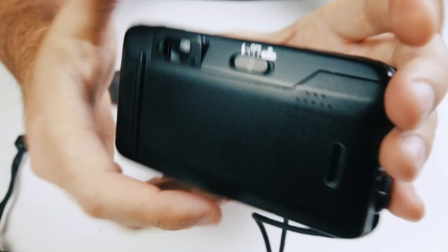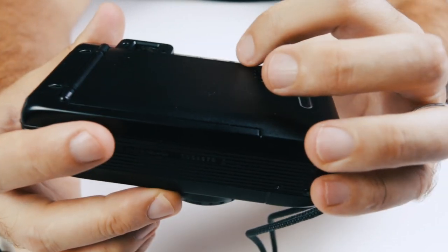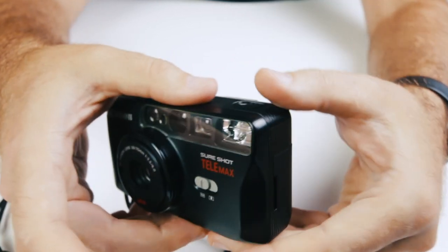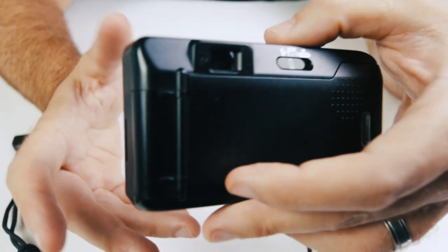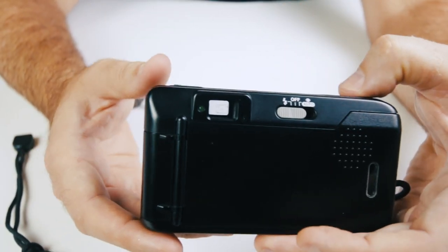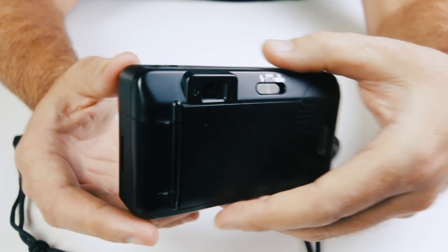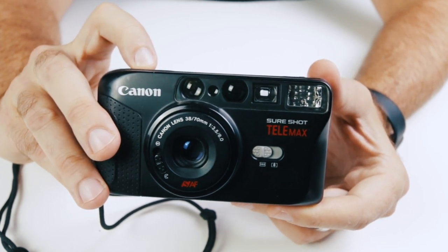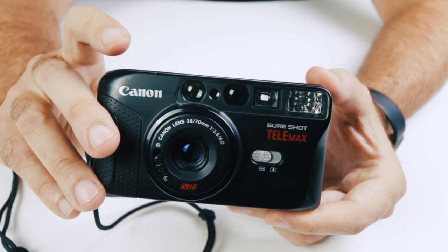On the back here you can actually turn the flash on and off. Obviously right now the flash is off — I'm going to turn the flash on. When I press and hold the button, the light on the back will actually illuminate to let me know that the flash is ready to go. Let's turn it towards you so I can take a photo — boom, got a photo with a flash.